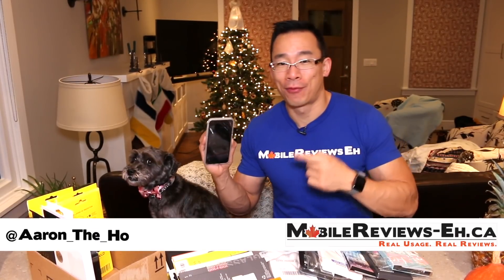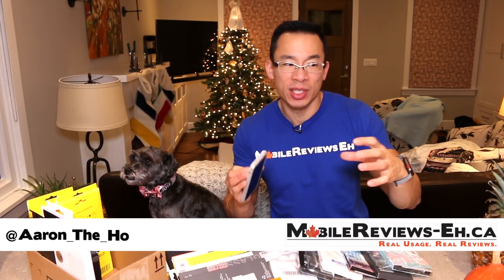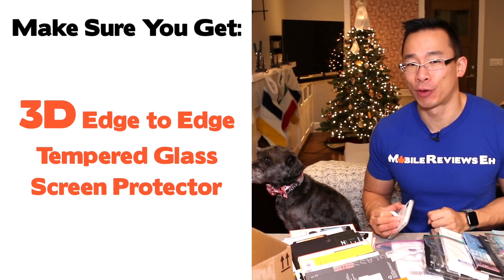What's the best type of screen protector for the iPhone X? It's going to be a 3D edge-to-edge tempered glass screen protector. The key phrase in that product name is 3D — not 2.5D, not full cover — it has to be 3D edge-to-edge tempered glass screen protectors.